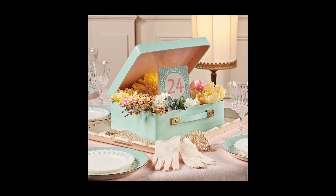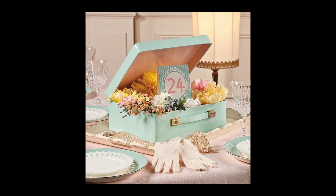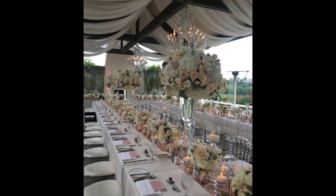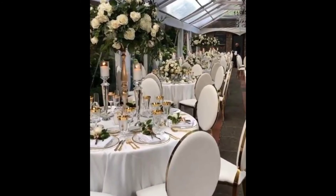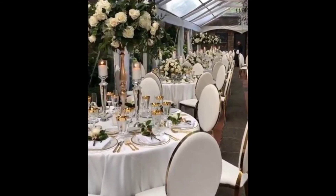Whether you are having guests over to visit for a casual lunch or dinner, or you just feel like adding a touch of style to your dining room or kitchen, it's quick and easy to add table decorations effectively with a few easy steps.